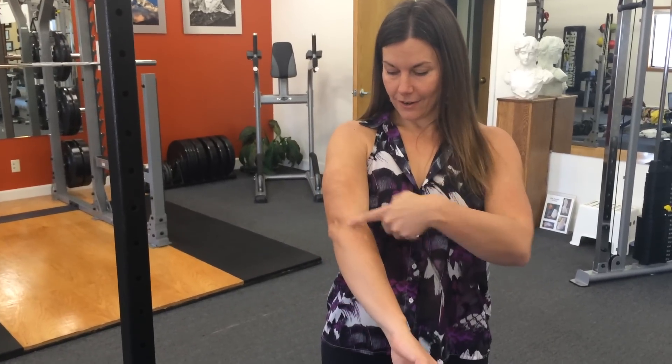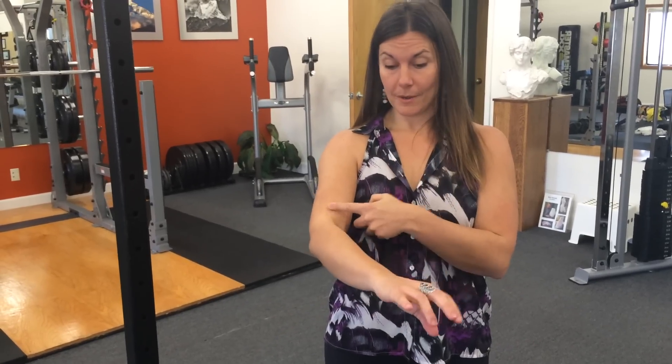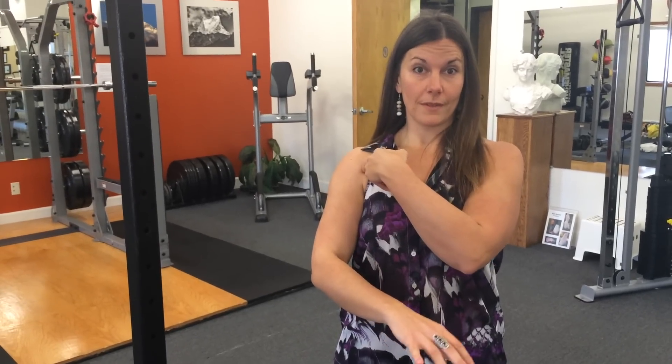So if you have elbow issues of any kind that are here — not so much the inside — this one technique could probably eliminate them. And if you have wrist issues, carpal tunnel, shoulder issues, this can bring significant relief, though it's probably not going to be a full solution.